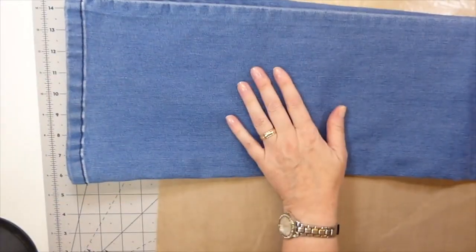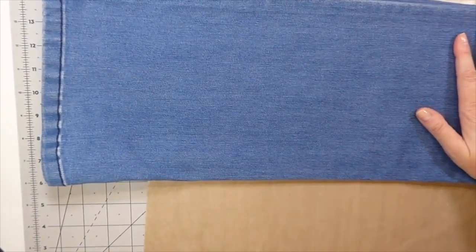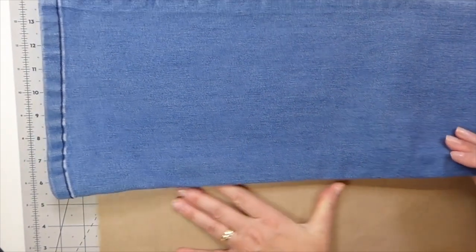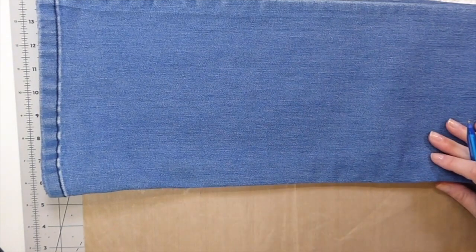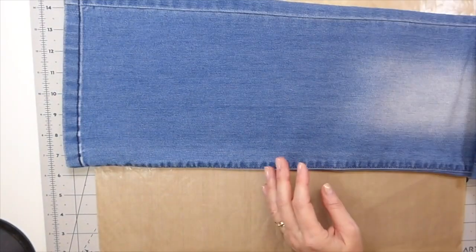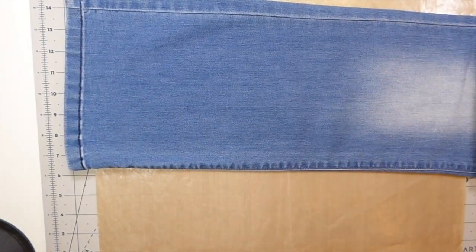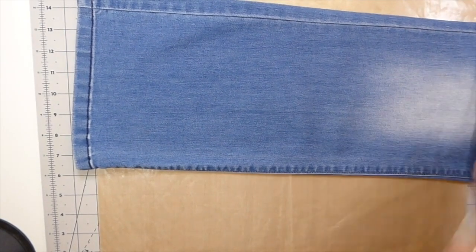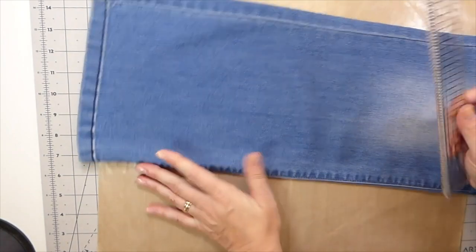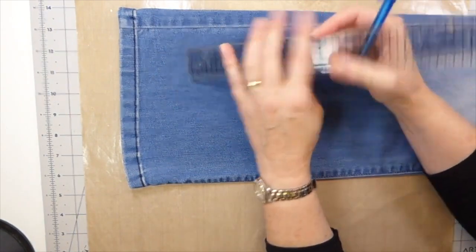So here we go. I know I'm going to want to do a similar size to the Hope journal, which ended up being about four and a half by six and a half inches. What I'm going to do is just start with one of the legs and cut that apart. I don't know exactly what I want to do other than in my mind I know how I want it to end up looking, and I want to include some lace.